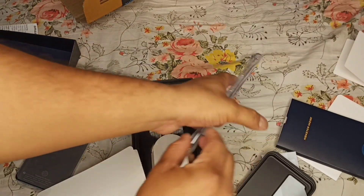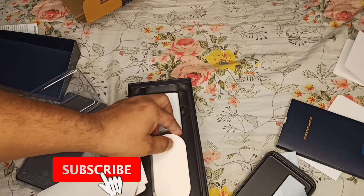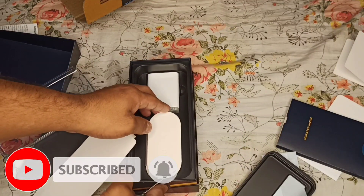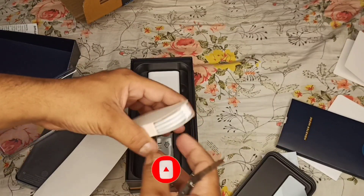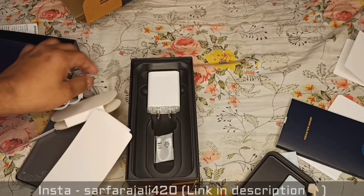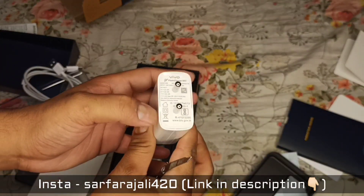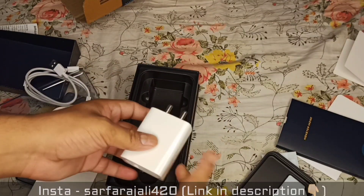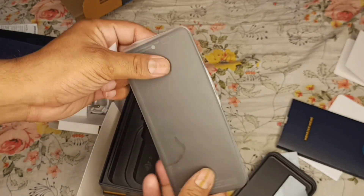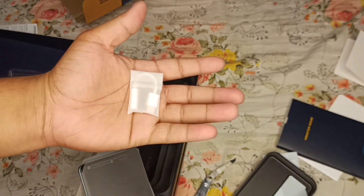I bought it for around 21,500 rupees. I am using a fast charger since my phone is quite full. By the way, there is no headphone jack — you can see that.